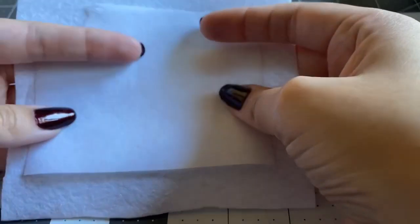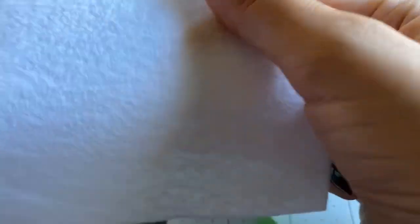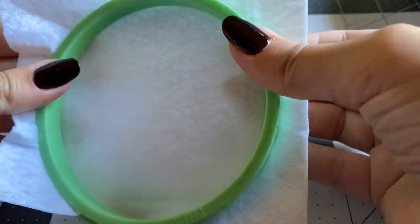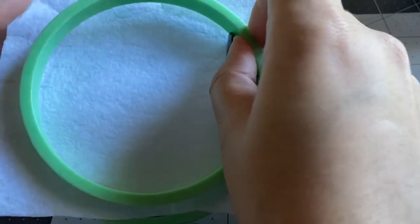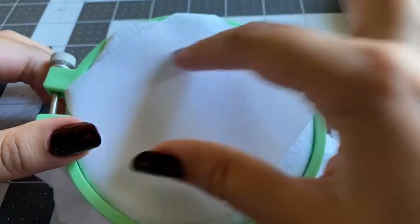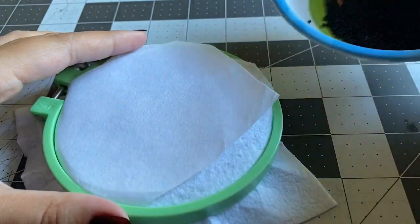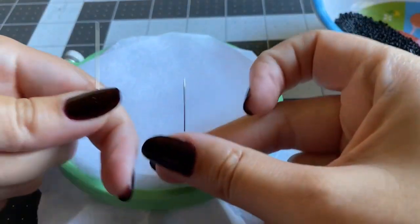First things first, I'm going to put the material in an embroidery loom. The reason I use an embroidery loom is to hold the material nice and taut, which makes it easier to bead and ensures you get nice flat beadwork. I also have my beads and my Nymo thread, which has been threaded through the needle, waxed, and the end has been burnt with a lighter.